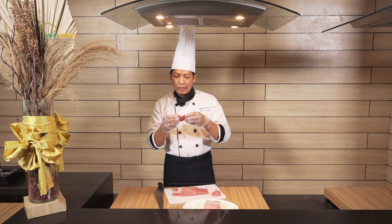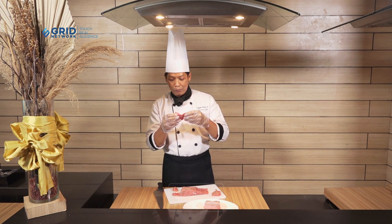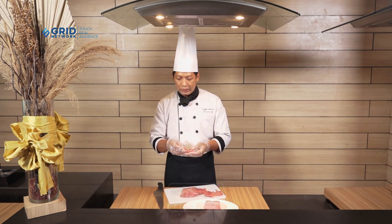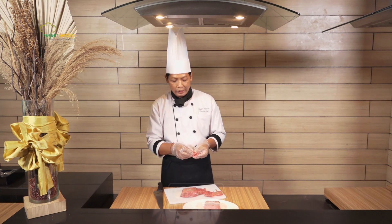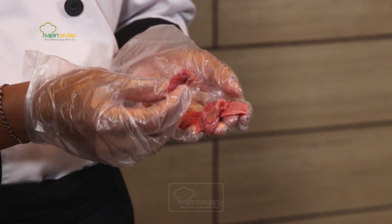Jadi kita pun akan lebih hemat untuk uang belanja di dapur ibu-ibunya. Sekarang untuk kita memasak, contohnya memasak dengan lada hitam, ataukah dengan cabai hijau, ataukah dengan tumis campur-campur itu boleh. Seperti ini motongnya, jadi di rumah lebih hemat dan rasanya lebih empuk juga.